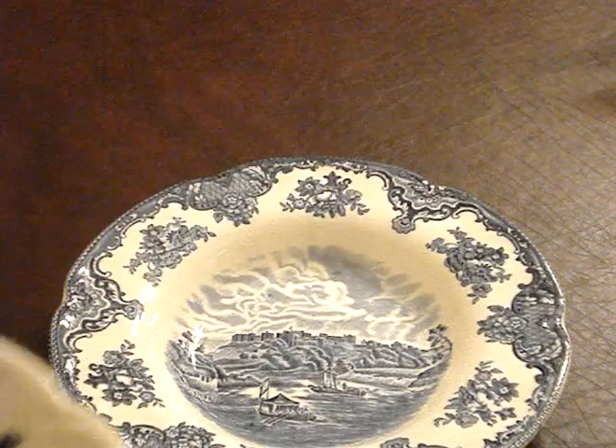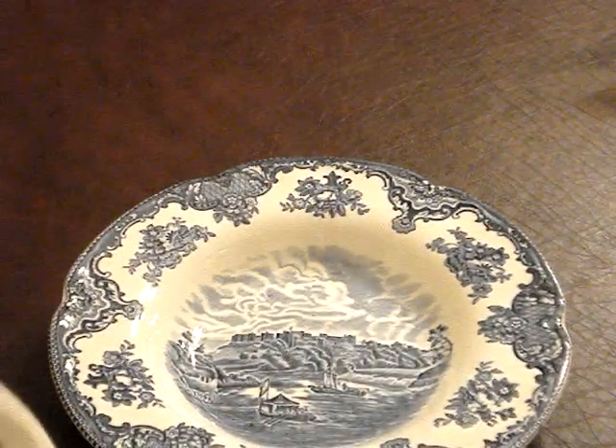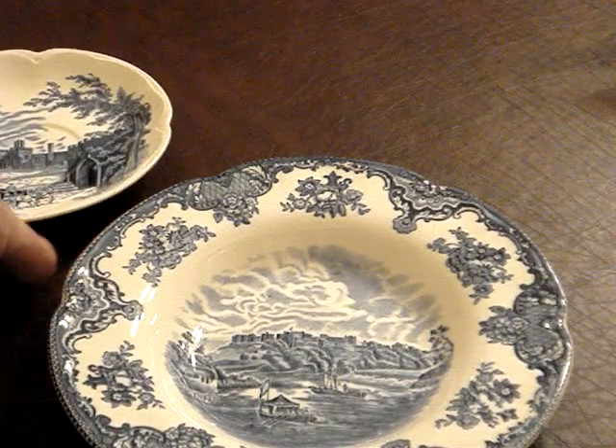Let me show it to you. I don't know if you can see that there. The soup bowl is even more decorative than the saucer. There's one side of the soup bowl, and there's the other side — different pictures on each side of this one. Very pretty interior detailings, different detailings.